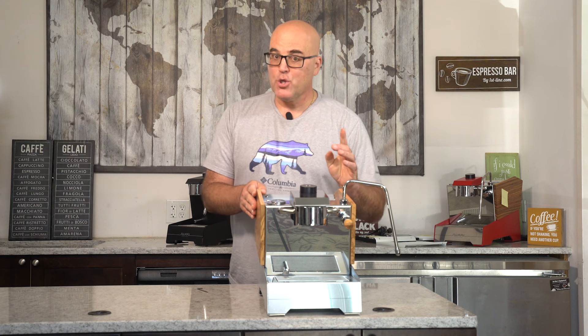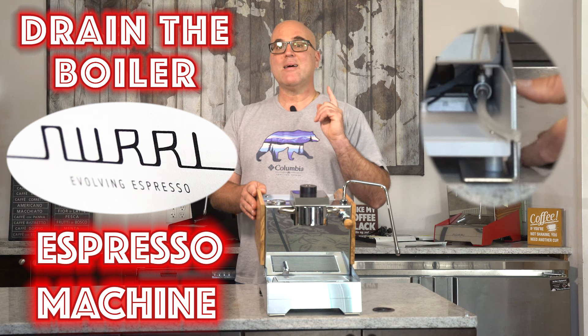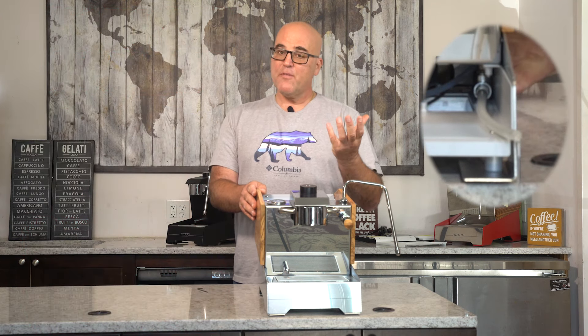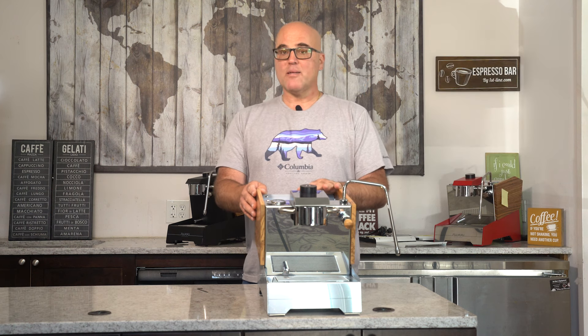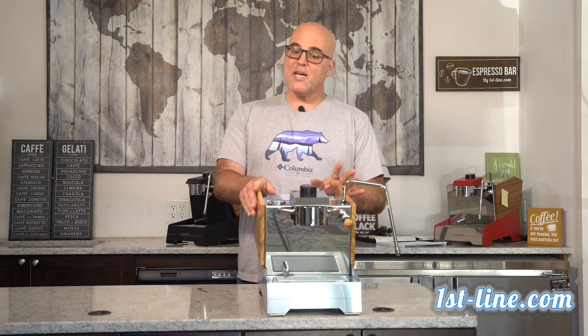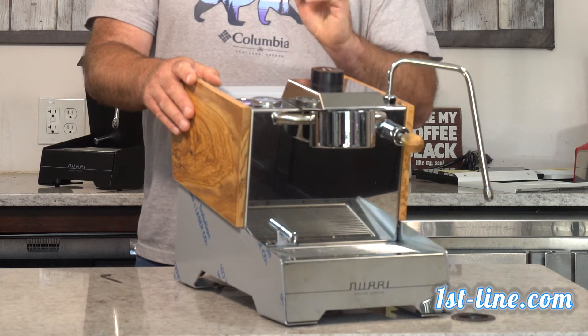What we're going to show you today is how to drain the boiler — it's fairly easy. The water is in the bottom half of the boiler and steam in the top half. Why would you want to drain it? The easy reason is if you're putting the machine in storage and it's going to hit cold weather, or for shipping.